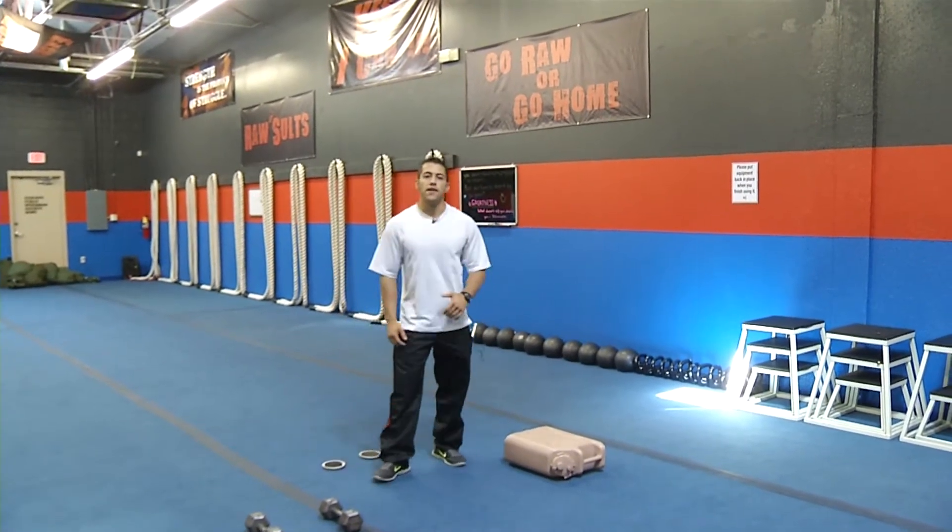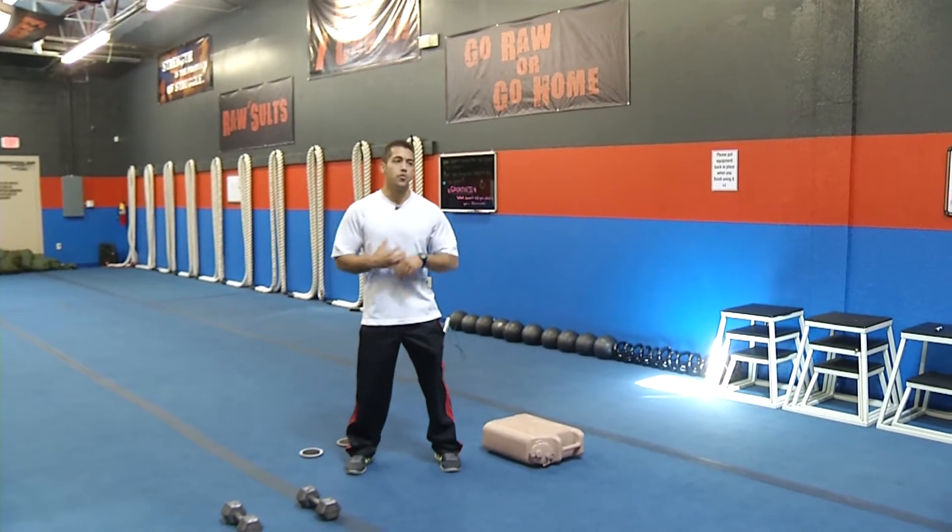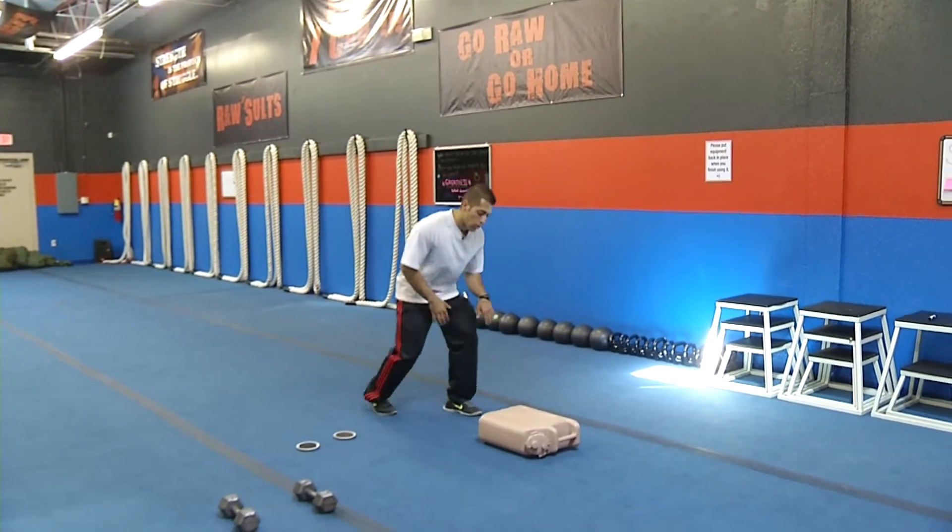Hey, how you doing? It's Octavio Riaz here with Raw Fitness. I'm bringing you an upper body workout for when you can't make it to the gym or you're busy and don't have time. It's going to work all your upper body. So let's start real quick.